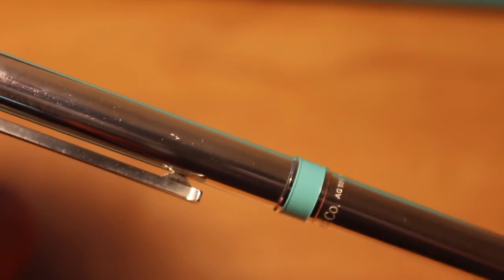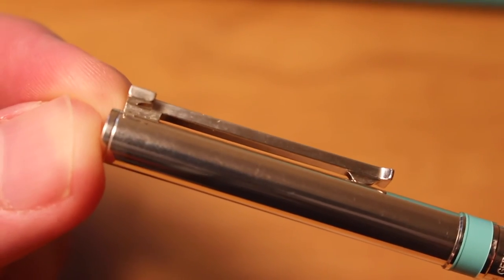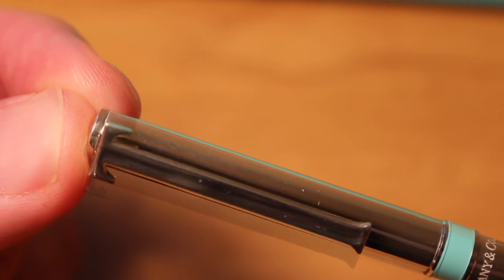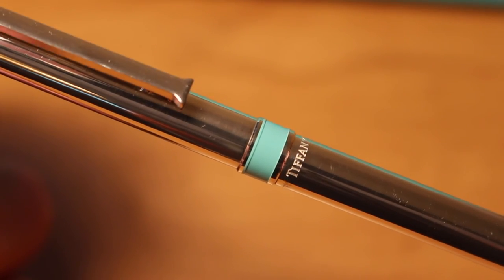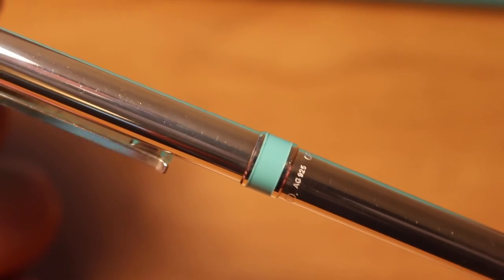Another change that I noticed was that there was no serial number under the T-clip. I might be imagining things, but I'm pretty sure that my previous version did have a serial number behind the T. There were a lot of YouTube videos where people were complaining that the enamel on the previous pen was either breaking or it needed repair, so I'm guessing they switched vendors to help eliminate this.